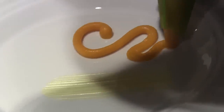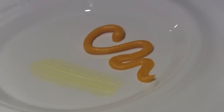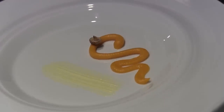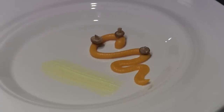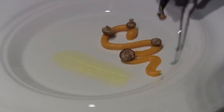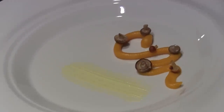This is pumpkin — a puree of pumpkin. A little sear. Mushrooms. Make it like a salad.